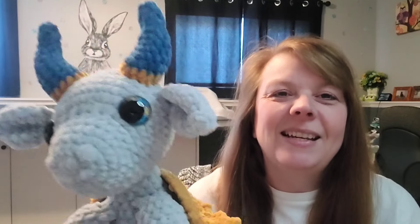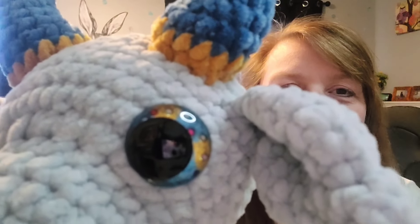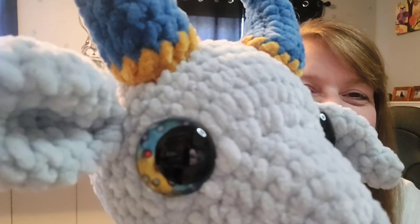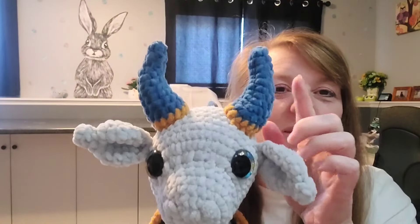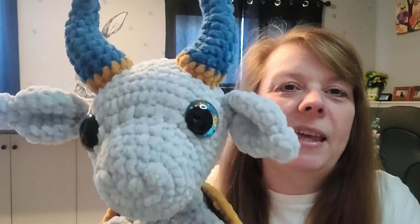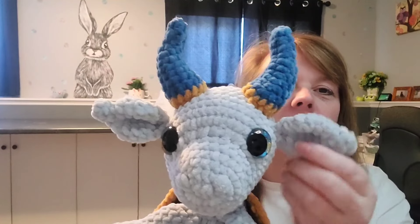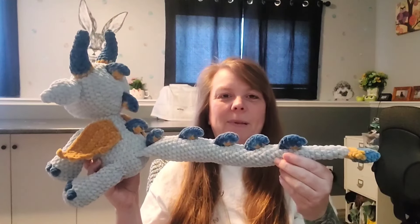So this is the guy. I made his eyes first and decided to pick his colors based on his eyes. I decided to go with pale gray for the body, then I chose cornflower for the horns, his toes, and part of his spikes. Then I decided to use mustard accents to tie in his eyes. He turned out amazing.